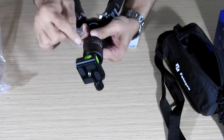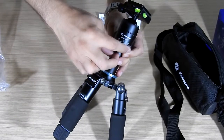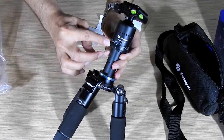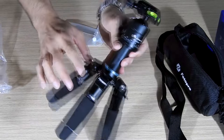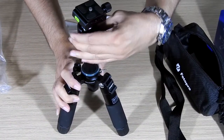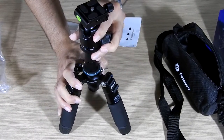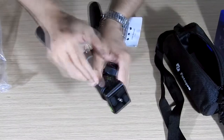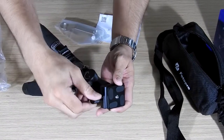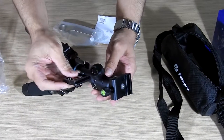There are degree markings on the base of the mount so that if you are taking a time-lapse or a panorama you can see and measure how much you have moved or rotated the camera in the horizontal space. It is also handy if you have removed the camera and forgotten at what degrees you had placed it, as long as you haven't moved the tripod.